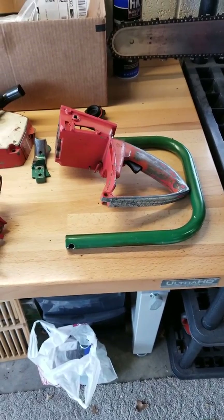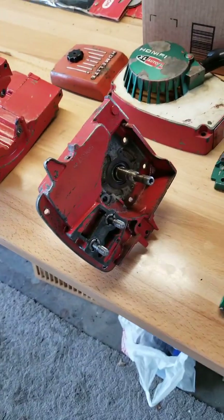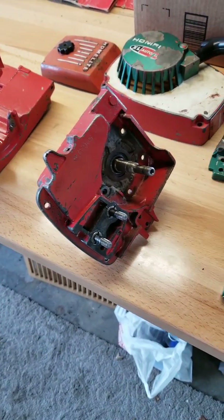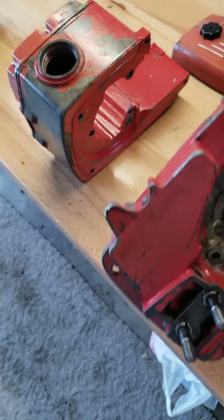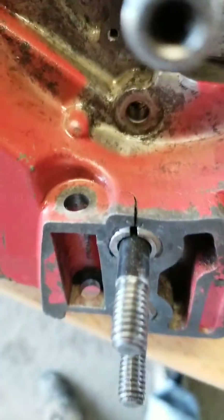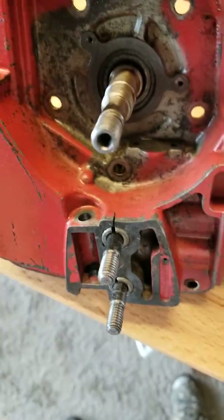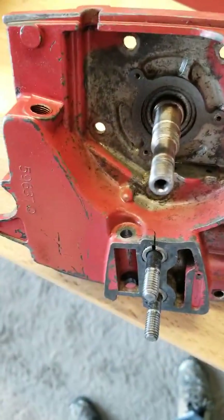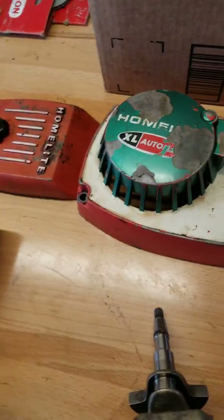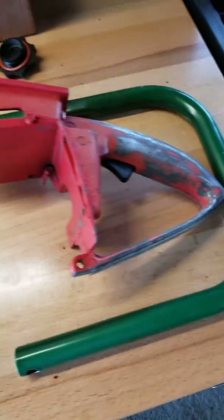We're almost ready to start the cleaning process. I have to remove the crank from the drive case — I'm getting a new drive case, that one is busted. This one right here goes all the way through, I didn't like it. But I also have to take off the pull rope and the trigger handle.